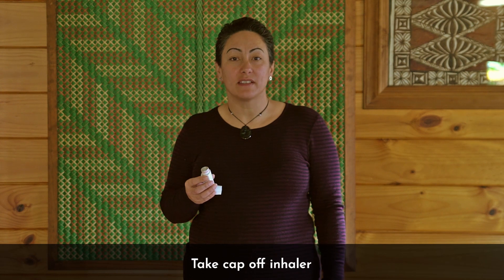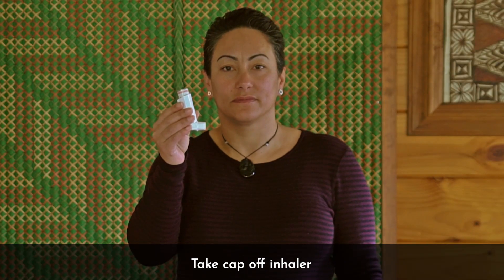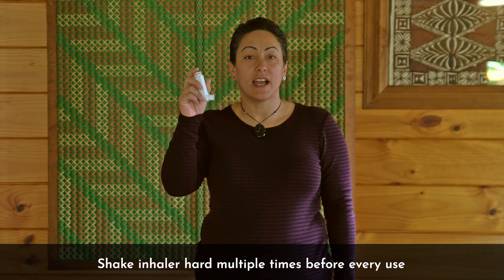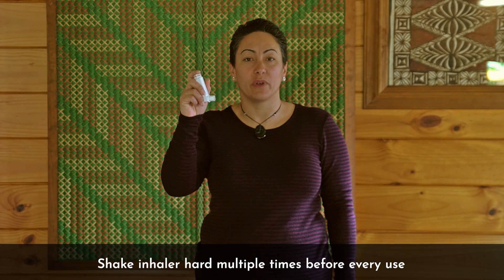Before you use your spacer device, take the cap off the inhaler. Shake the inhaler device hard a few times. You will need to do this before every use.